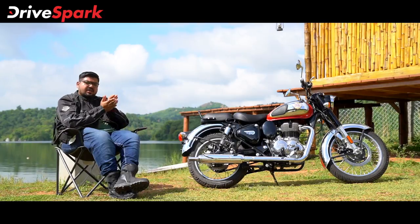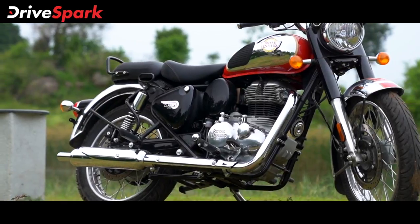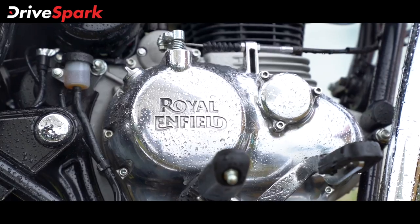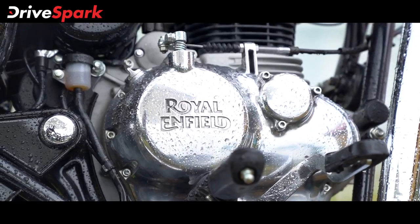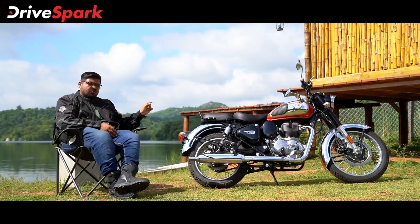The front footrest is a flat design, making it very easy to operate. The engine features a chrome finish and chrome badging. Overall, if you look at the bike, you can absorb the depth of the design details.